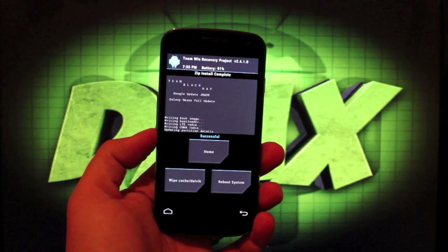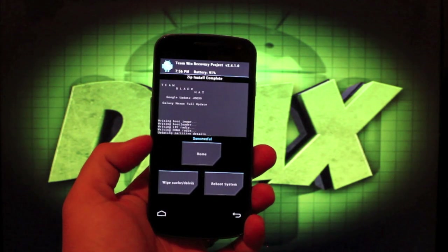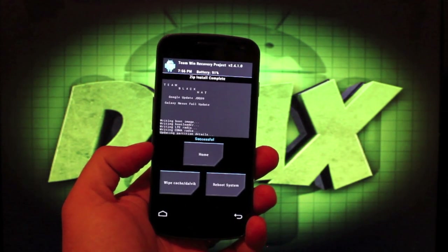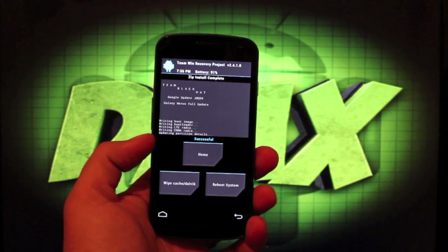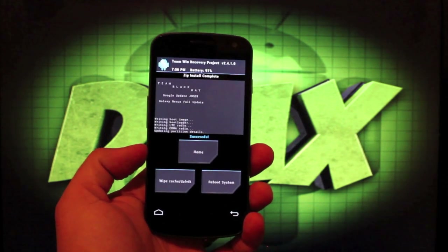So after literally about five minutes, the install was complete. You guys can see that it wrote the boot image, bootloader, LTE radio, and CDMA radio. The CDMA radio took the longest; the first three got through very, very quickly. So what we'll do is go ahead and reboot the system.